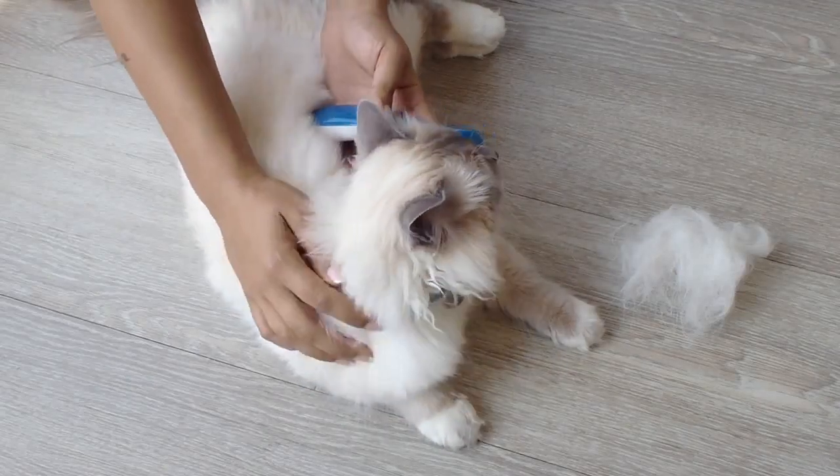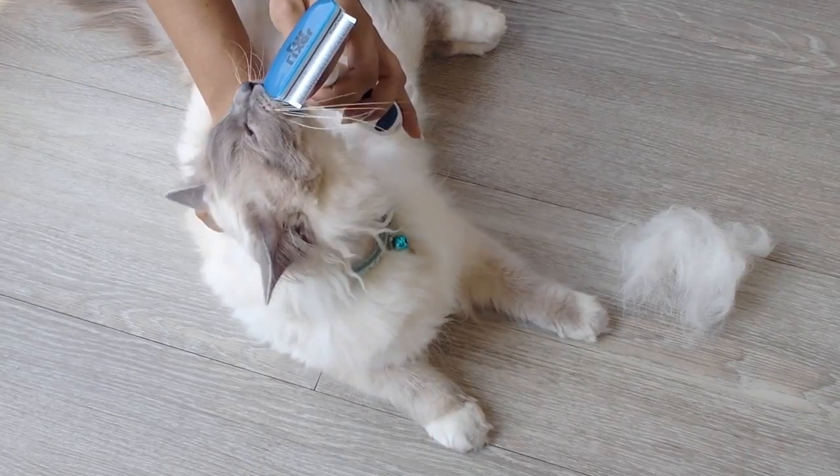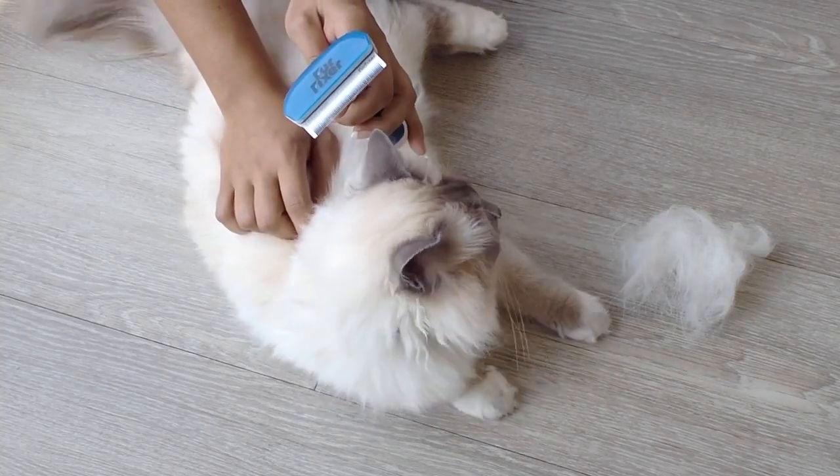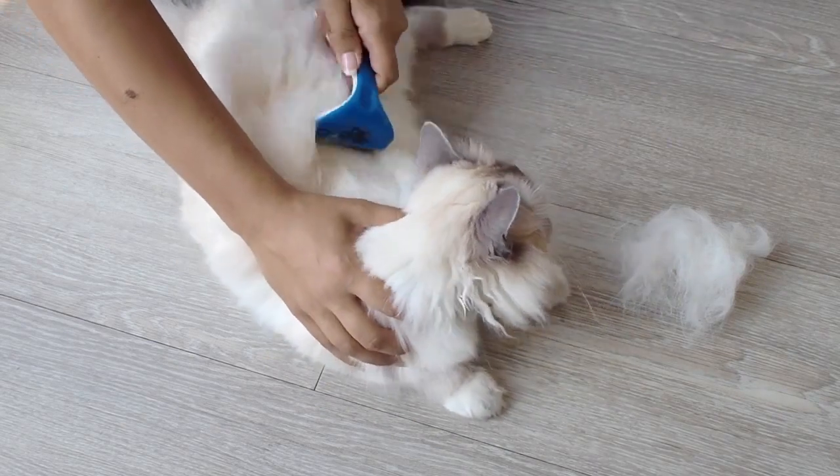Shedding can be a frustrating issue for many pet owners. Regular brushing is essential for ridding the home of unwanted fur, for keeping animals' coats soft and healthy, and for preventing hair balls in our cats and rabbits.